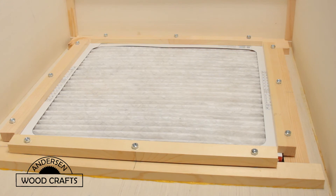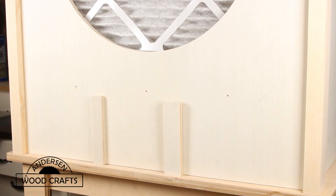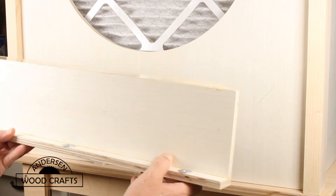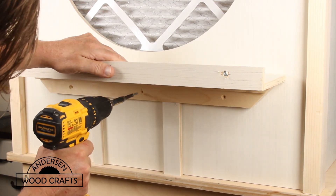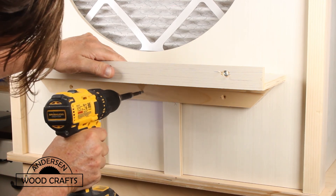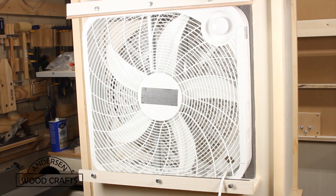There's the completed frame with the filter installed. Now it's time to install the pieces that will hold the box fan. The bottom shelf that the box fan will rest on I'm going to screw and glue into place. There's the box fan installed. The top bracket holding the box fan in I did not glue, because that's how I can replace the box fan — just by removing that top piece.